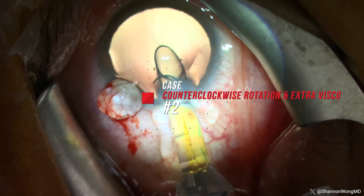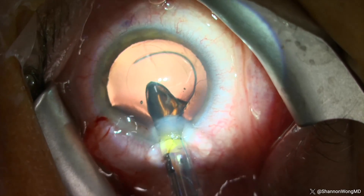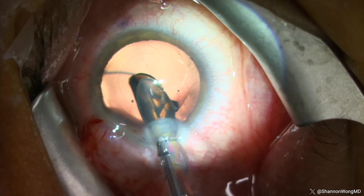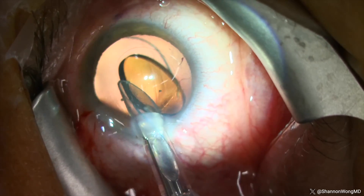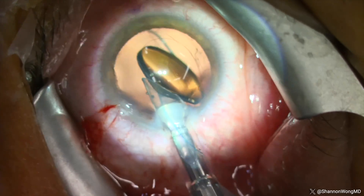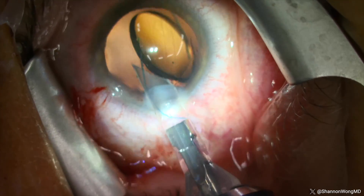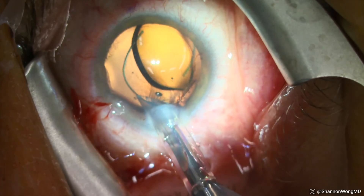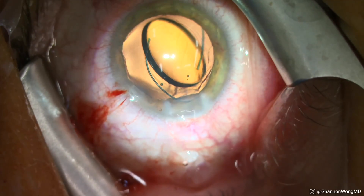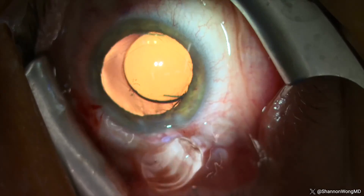Case number two: this lens requires counterclockwise rotation and extra viscoelastic. Here we are inserting a second LAL bevel down, then rotating counterclockwise to deliver the optic in the correct position. This lens exits the cartridge tilted 45 degrees when the insertion cartridge has been rotated 90 degrees counterclockwise. So it appears that to deliver the optic in a planar configuration, we would have to rotate the cartridge 135 degrees counterclockwise, which may not be possible given the orbital anatomy of some patients. We have to double clutch the metal plunger to deliver the trailing haptic into the eye, then dial the trailing haptic into the bag with a second instrument.